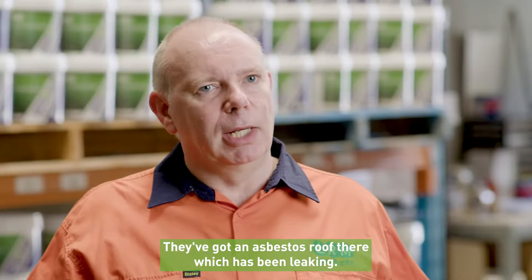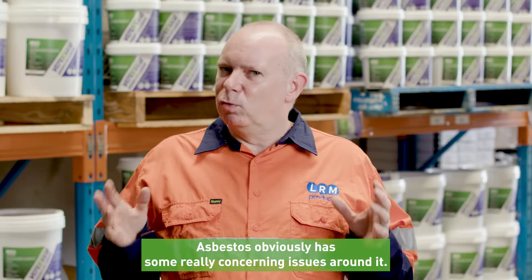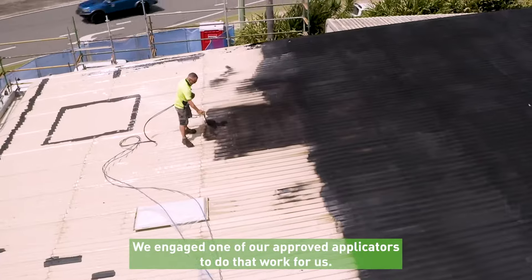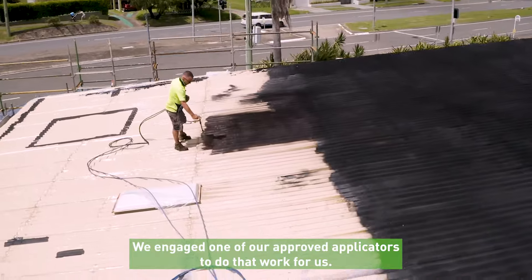They've got an asbestos roof there which has been leaking. Asbestos obviously has some really concerning issues around it, so make sure you're dealing with reputable contractors for doing that. We engaged one of our approved applicators to do that work for us.